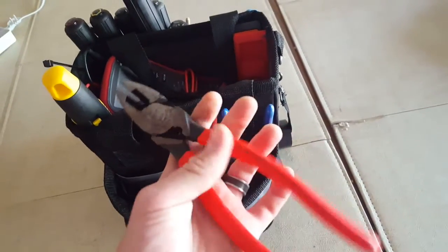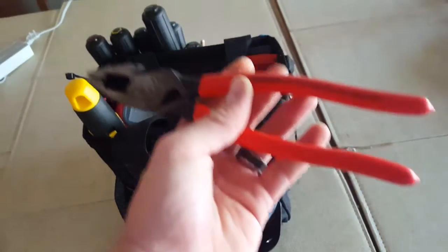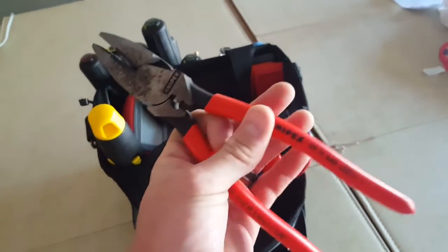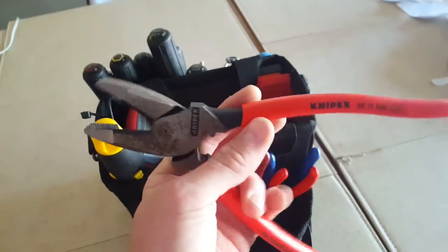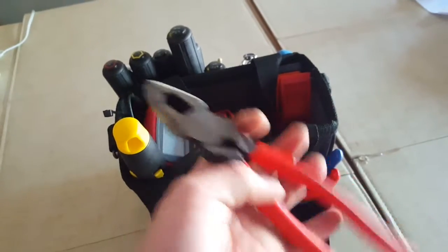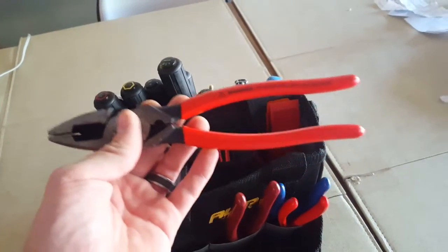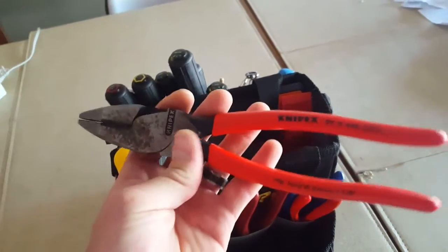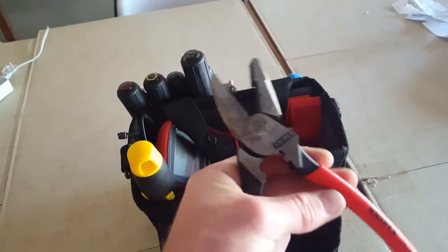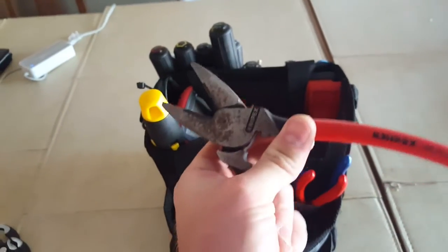Linesman pliers — these are awesome. These are Irwin brand. I use these for just about everything, and they've held up much better than the Kleins and cheap Greenlees I've had in the past. They're excellent pliers, they still spring open, and I've had these for years — highly recommended. The other cool thing is the fish tape puller on there. You never realize how handy that comes in when you're using a steel fish tape — it really saves your hands.